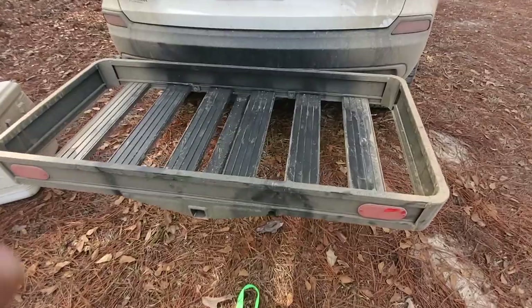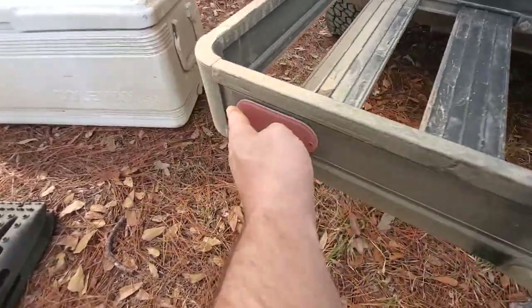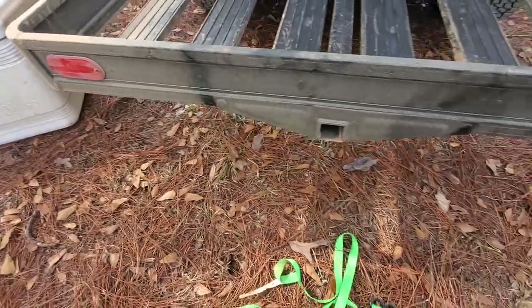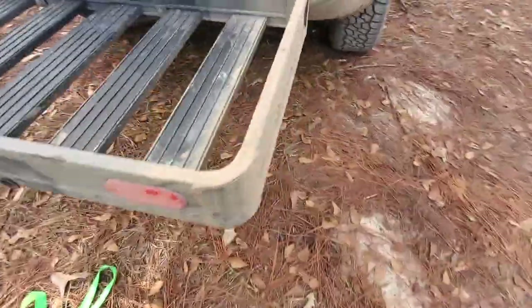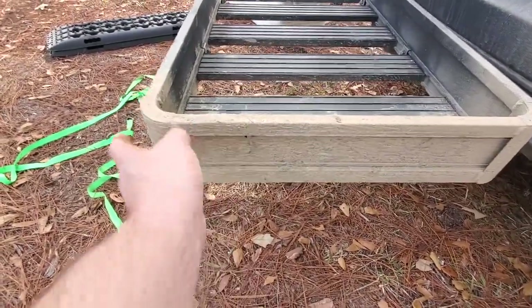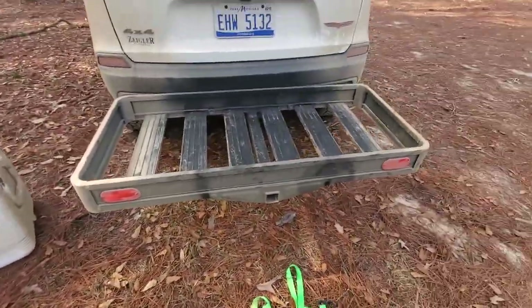Here's a close-up of it right here. Look at the quality of that — the build quality, channel set, and welded. Just phenomenal and lightweight. They do give you reflectors on the back too, which is nice so that somebody's not banging into the back of this at a stoplight or anything like that.